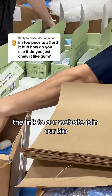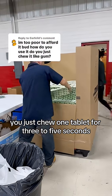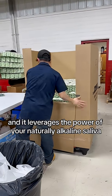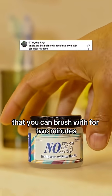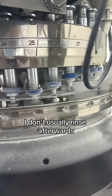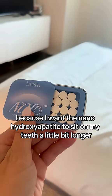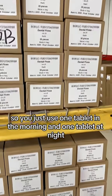The link to our website is in our bio. As for how to use it, it's simple. You just chew one tablet for 3-5 seconds, and it leverages the power of your naturally alkaline saliva to foam up into a minty paste that you can brush with for 2 minutes just like normal, and then you spit it out. I don't usually rinse afterwards because I want the nanohydroxyapatite to sit on my teeth a little bit longer.